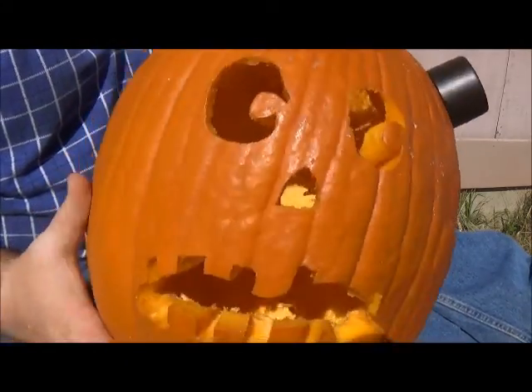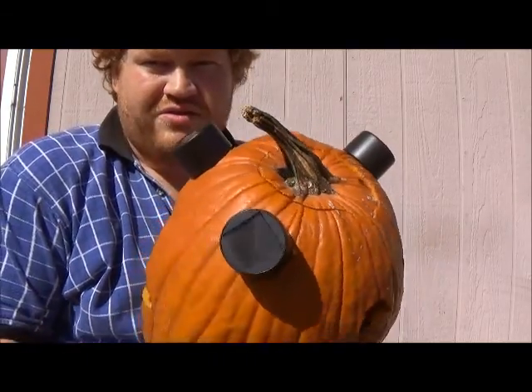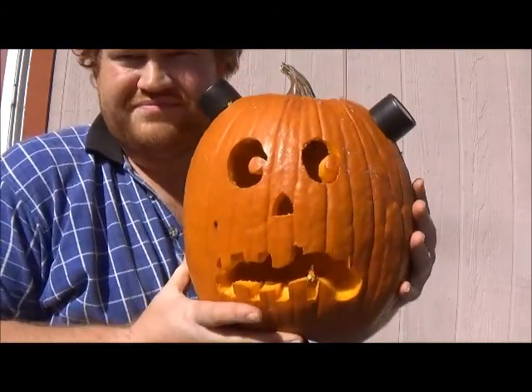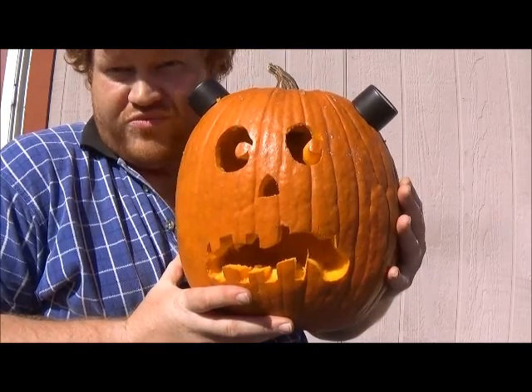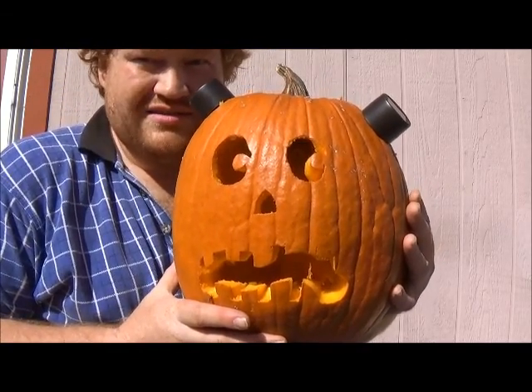Help me! There's a solar panel growing out of my head! And there you have it ladies and gentlemen — a three-lantern solar powered pumpkin. Now, through the magic of television, we will see what this pumpkin looks like at night.